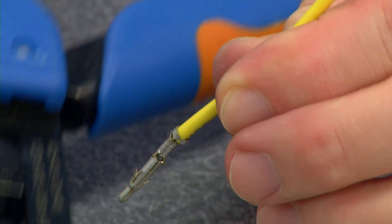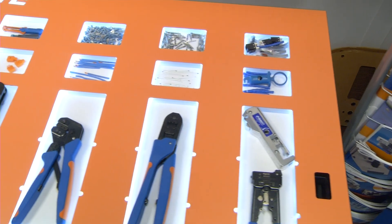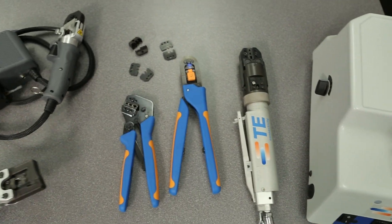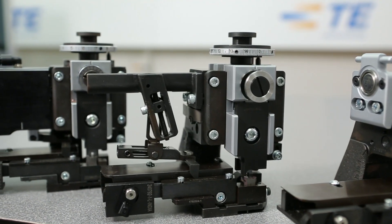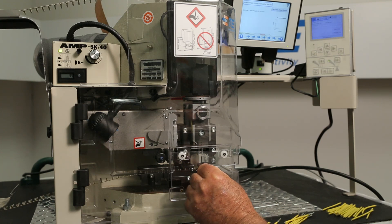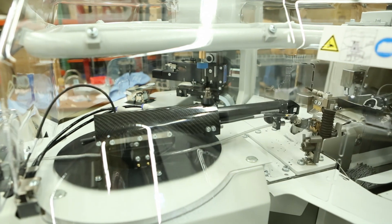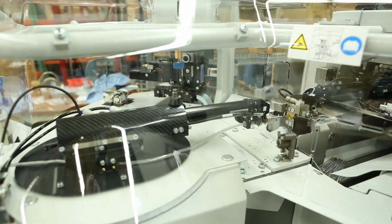Using the proper tool is a key component to achieving a successful termination. TE offers a variety of tools that can be used to apply the terminal to the wire. Manual hand tools are suitable for producing small quantities and prototype work. Powered hand tools provide the capability to produce in higher volumes and to apply higher pressures required for large terminals. TE offers a variety of applicators for use with terminating machines. Terminals in strip form and mounted on a reel are required with this tool. The product is automatically fed into the crimping position by the applicator.